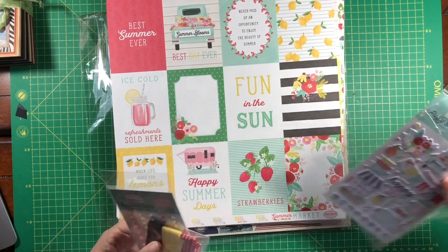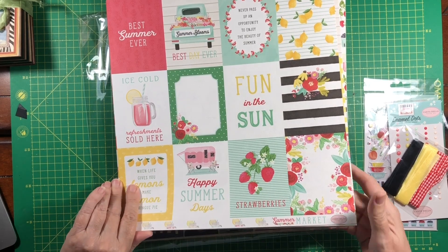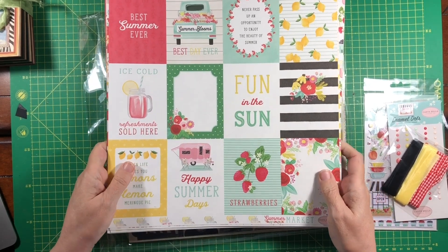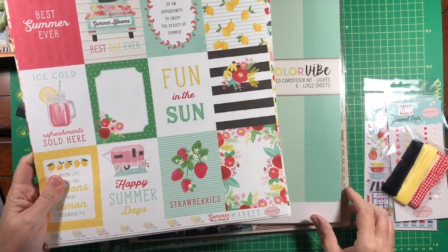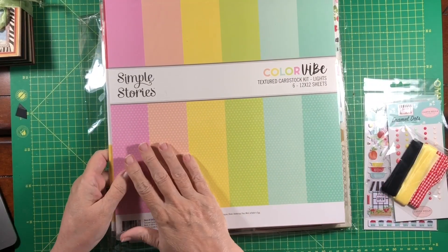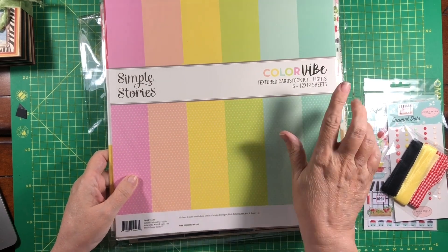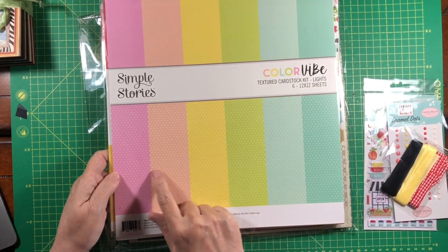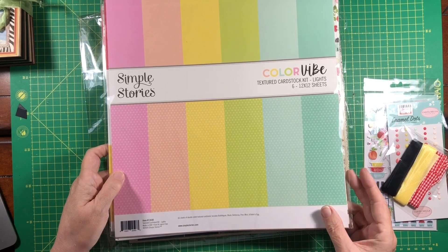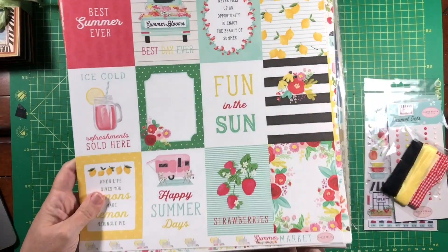The first one we're going to be working with is called Summer Market from Cartabella. It is so pretty. I'm going to show you this first — this is the coordinating cardstock kit, the lights, and you can see how pretty that is. It's going to go great.